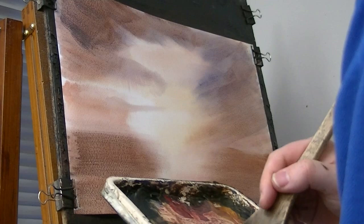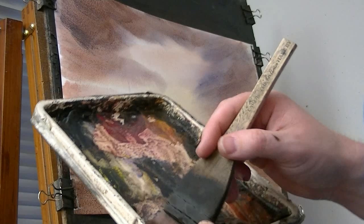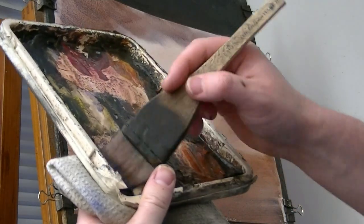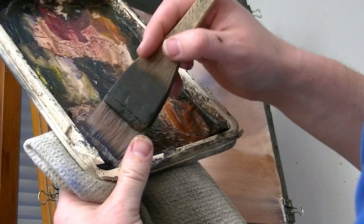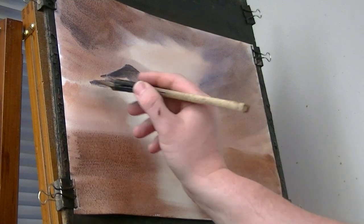Right, let's put some mountains in the background. Still got all the colours on the brush, going sort of predominantly towards blue, and then we've got a big one up there.